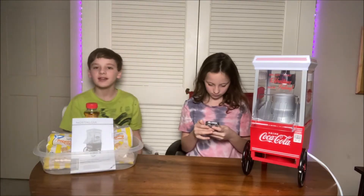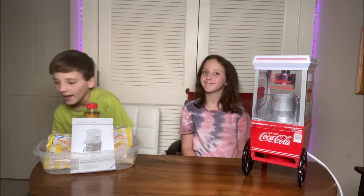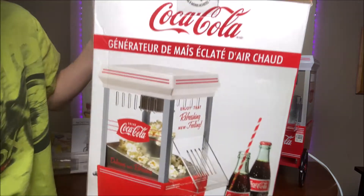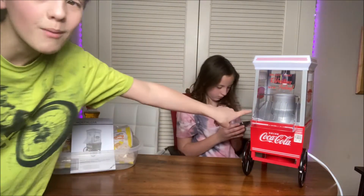I'm pressing the record button. From our 5 million year break, today we're going to be trying to recreate movie popcorn. We have the Coca-Cola Popcorn Maker that I got for Christmas and have not used yet. But yeah, we're going to be trying it today. So today we have the Coca-Cola Popcorn Maker.